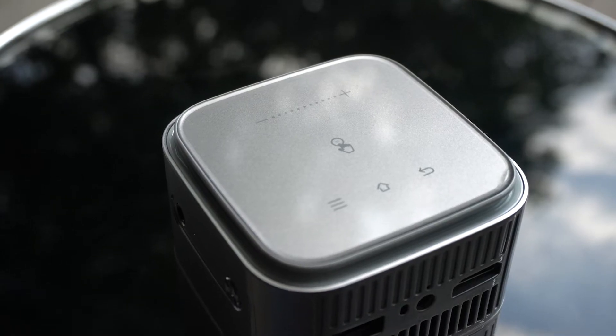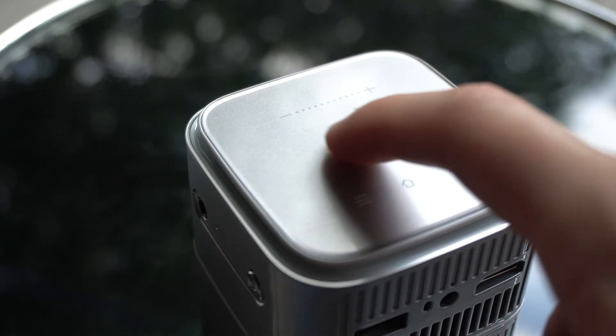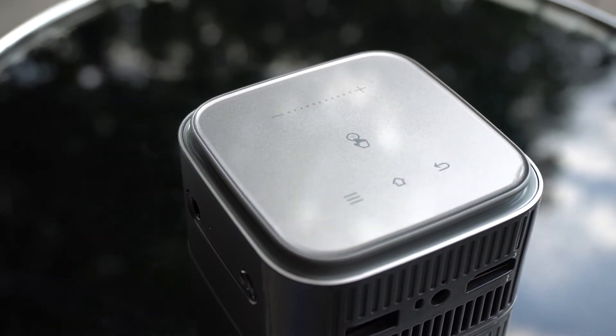Right here on the touchpad is where you could control the projector. Additionally, there's a remote if you would prefer that choice. Let me pull up Netflix, just so you could see how powerful the Lumos Nano is.